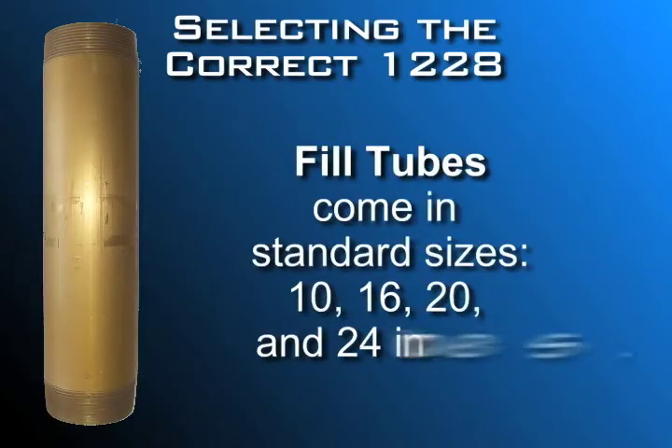Fill tubes come in standard sizes of 10, 16, 20, and 24 inches in length. Other lengths are available if needed.